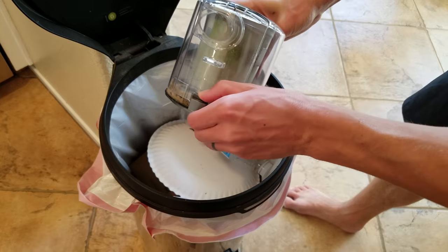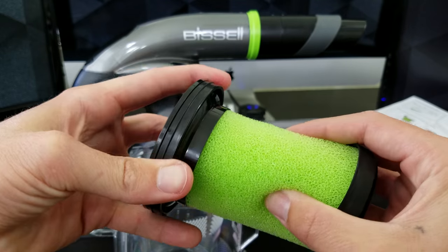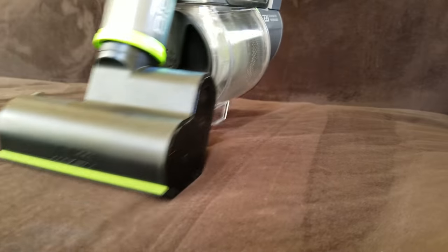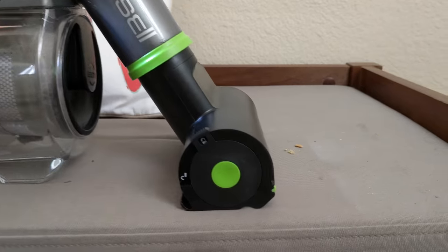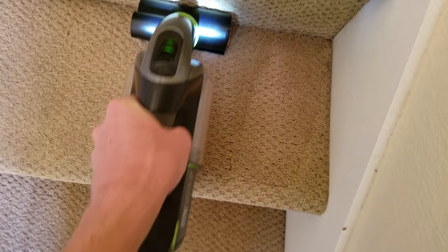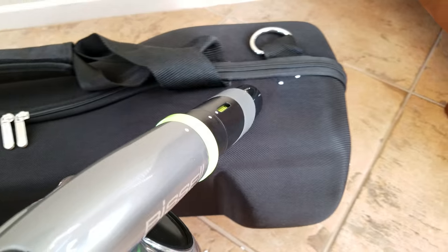Another feature I like is the dirt bin — it's easy to pull out and empty. And of course you can remove the filter as well, tap away the dirt, or wash underwater when needed. I found myself using the Multi Hand Vac a ton over these past couple months: cleaning out sand inside my car, vacuuming my couches and other surfaces with the motorized brush. It's an all-around versatile tool for those quick cleanings, and we use it almost every day.